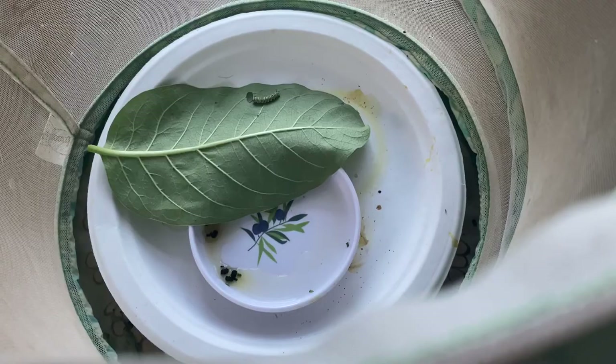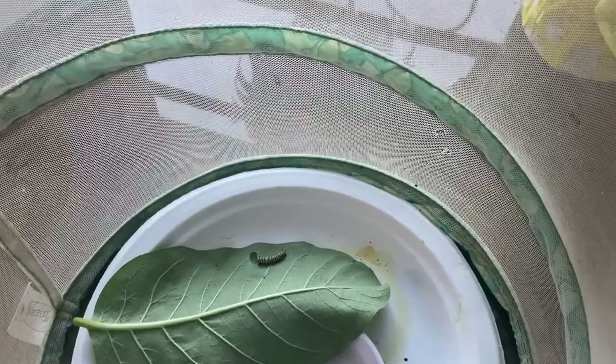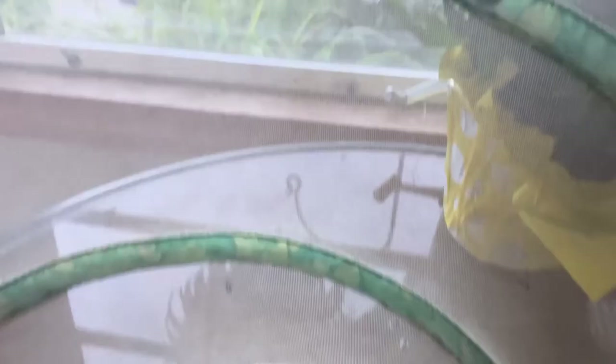Every other day I do have to change the leaf. He's still got to double in size — he's still in his feeding stage and he'll eat that leaf up pretty good. Once he gets big enough, he will crawl to the top and form this chrysalis.